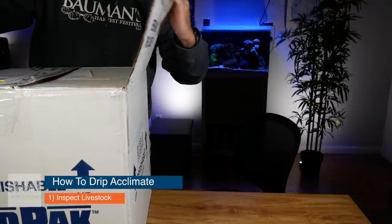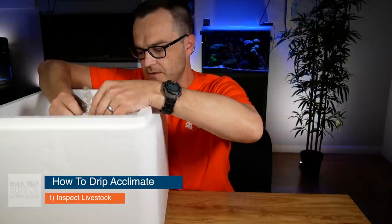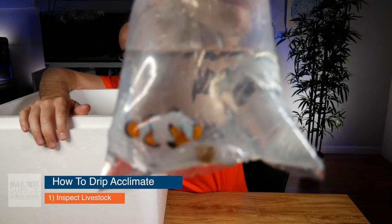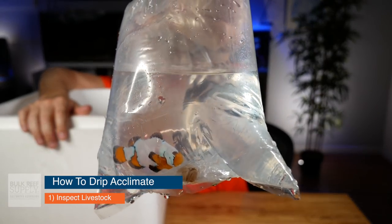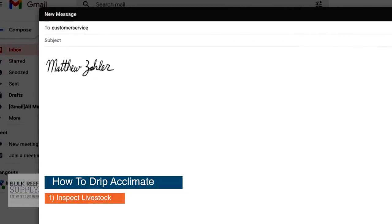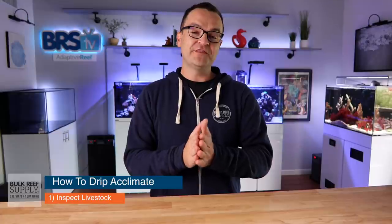When you open the box, make a mental note of the temperature — does it seem overly hot or cold? Pull out each bag and inspect the livestock to make sure it's not only alive but looks healthy. If there is an extremely sick or dead fish, stop what you're doing, take pictures immediately, and don't open the bag — an open bag signals to the retailer that you may have done something to kill the fish. If any fish are dead, take pictures, put the fish back in the box, and immediately send an email to the retailer, because oftentimes you have to send that email within the first hour of arrival to get a refund.